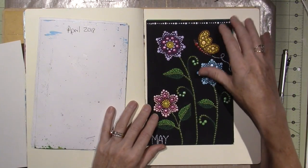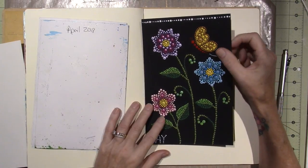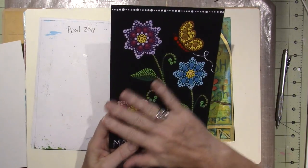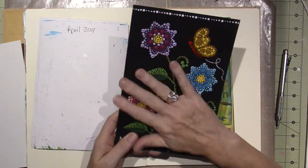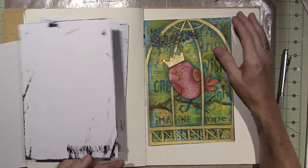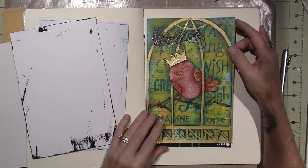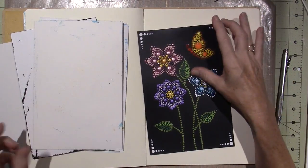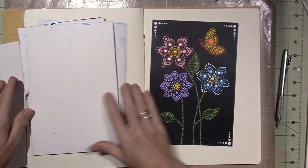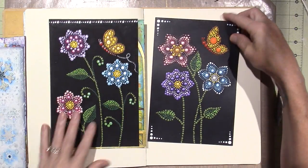Last month — actually this is May — I did some dots because that's what I was into, and I wanted to do a black background and see how that would work out. I should probably put some type of finish on that, like at least a coat of matte medium, because it feels like it's going to get messed up. This was June — a little songbird — and I did another dot piece. This one definitely has a coating on it. You can see the difference.